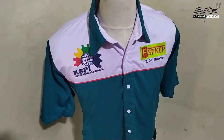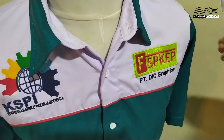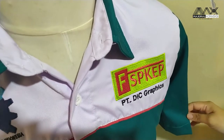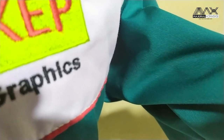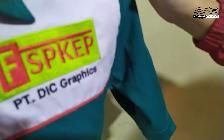Bisa dilihat untuk warnanya ini ada putih, kombinasi putih dan hijau toska. Bahannya sendiri ini bahan drill. Sama yang warna putihnya juga bahan drill.